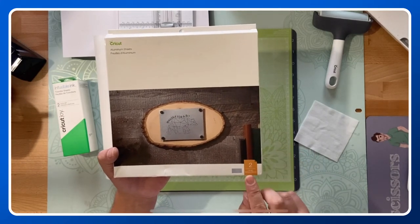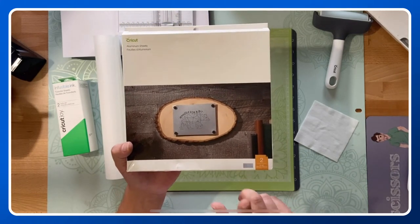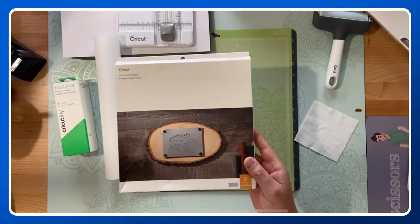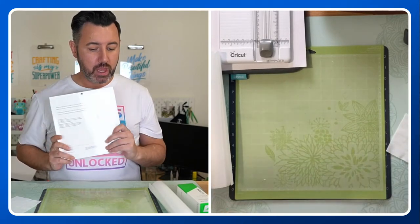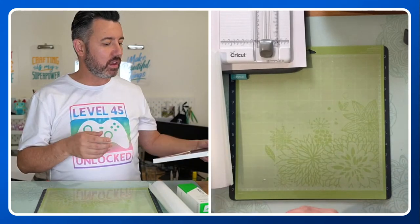Here are our Cricut aluminium sheets — not readily available in Australia, however Craft Online does have them and I've included a link. These ones are 8x8 inches, basically 20x20 centimetres, and you get two in a pack. That's what we're going to be working with tonight. I have never used infusible ink on aluminium before, so the end result is a bit of guesswork — but we're going to find out together!